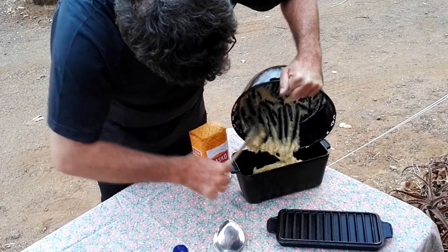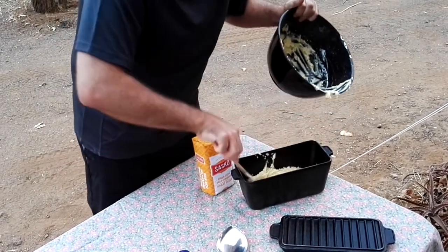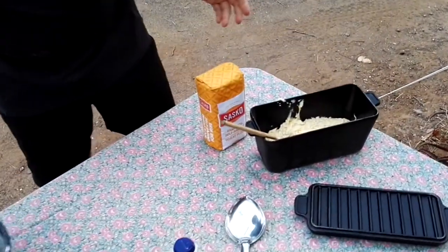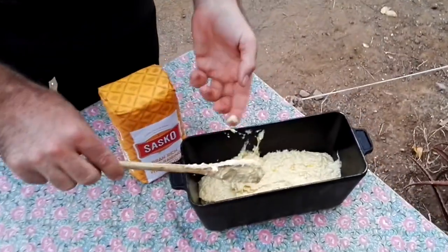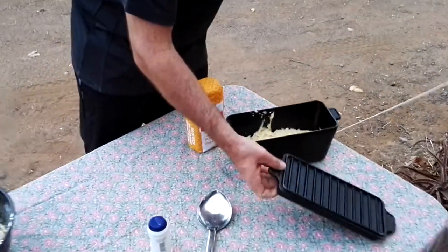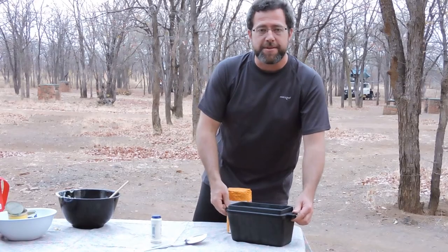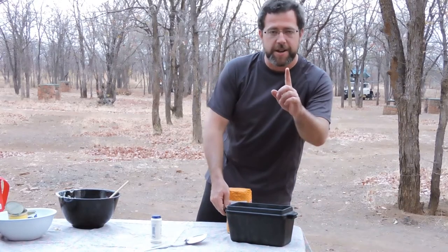Spread it out evenly. You don't have to leave it to rest beforehand, just spread it evenly, lick your fingers, close the lid, and pop it into the fire.